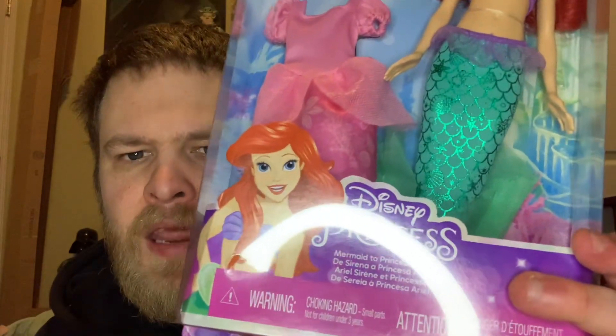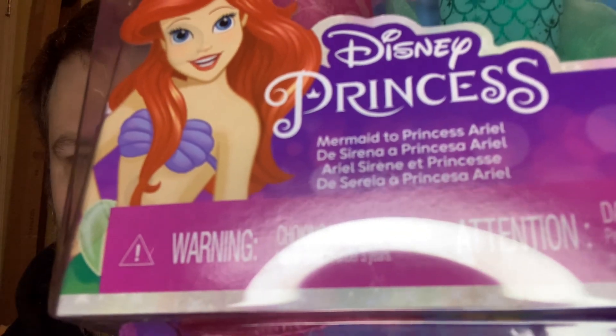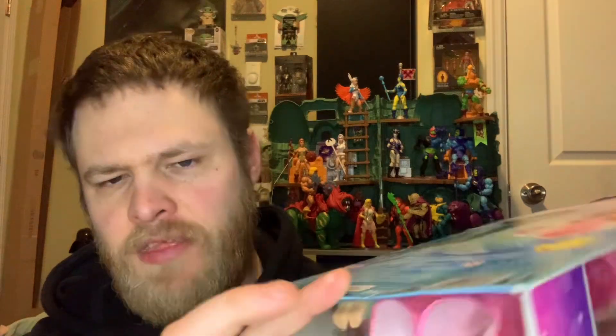There's the box — there's an image of mermaid Ariel down there. It says 'From Mermaid to Princess Ariel.' On the back it says 'Free-spirited Ariel explores the world above the waves on her journey to fulfill her dreams.' Nothing on the bottom. So this is a deluxe doll.